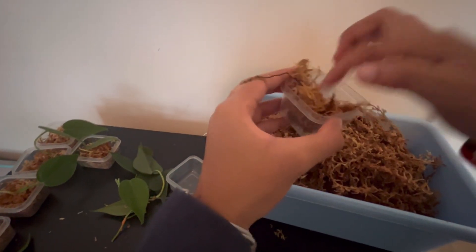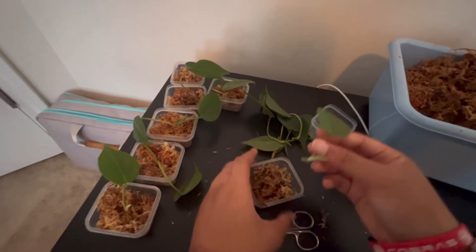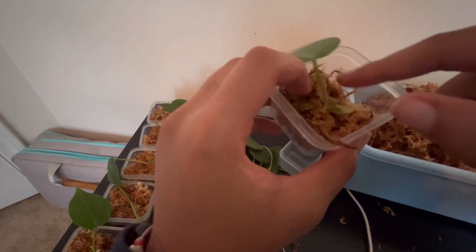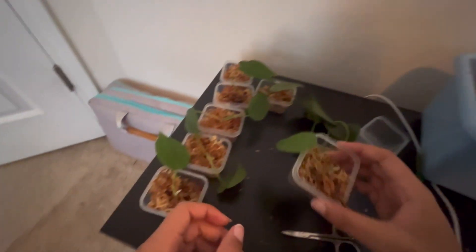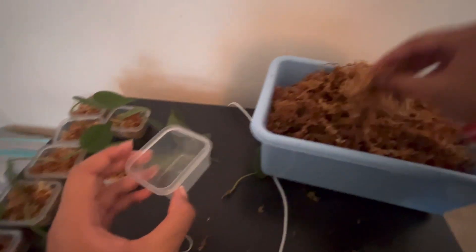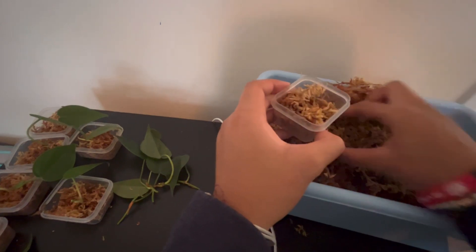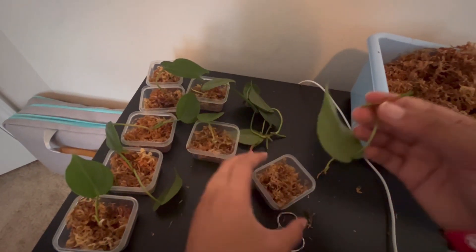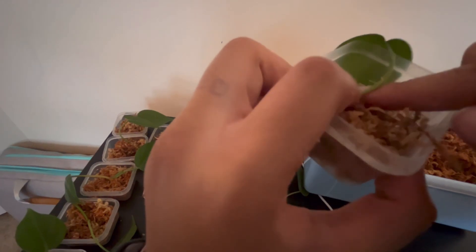Some people do propagations in soil, perlite, or water. I've done propagations in water, which is what this plant originated from — those cuttings came from a water propagation. That's probably the easiest method because most people have water in their house. I've also done perlite, which is what I use for the succulents — watch the first episode for more info on that. And this is my first time doing sphagnum moss propagation.